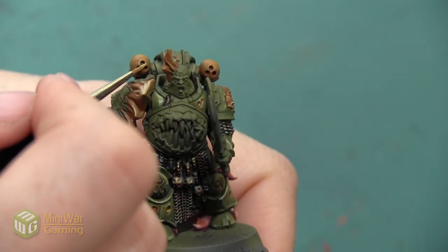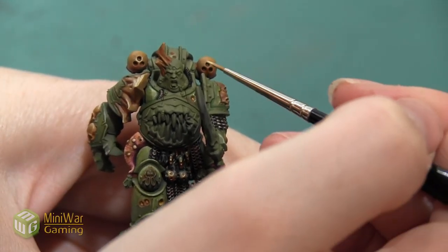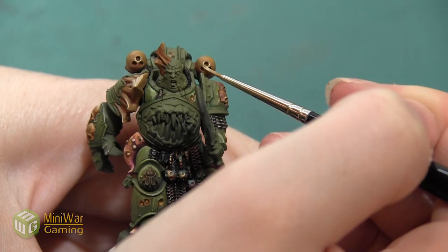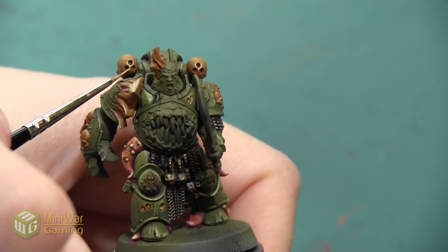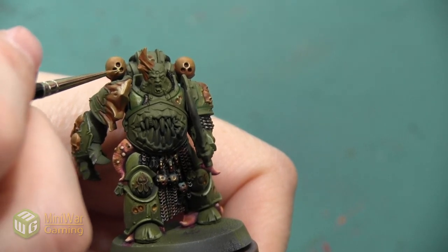I'm also going to outline the little Nurgle symbol that is sculpted into the back of these skulls on the backpack, just because I want that to stand out since I'm not going to be painting it any different color — I don't want it to get lost, because it's a cool detail hiding back there.